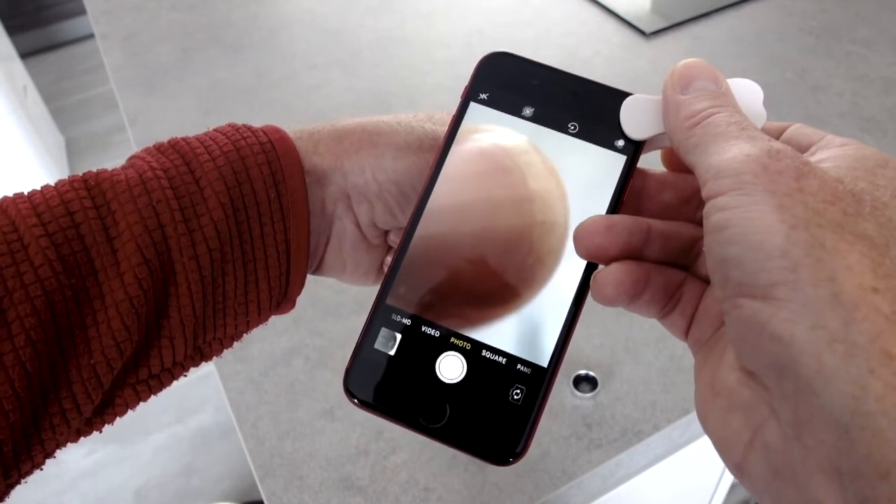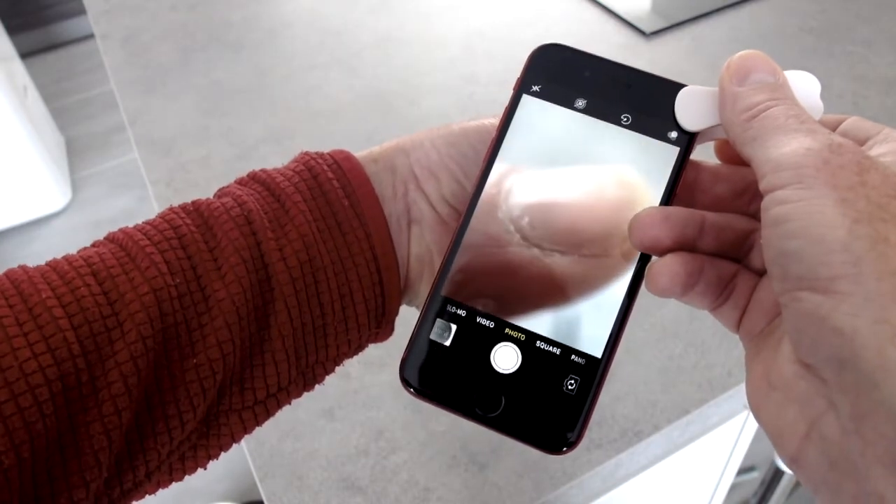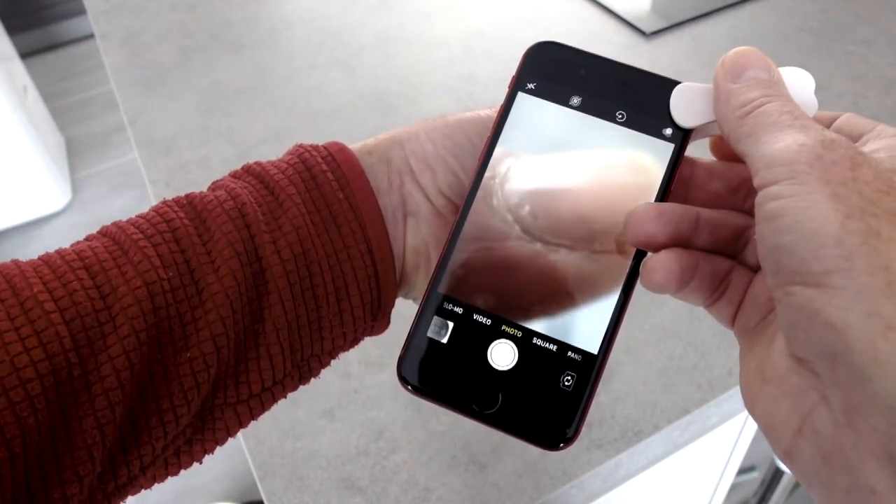I'm going to need to cut my nails! It's really, really a lot closer than I thought it was going to be. Now let's try some fun pictures. Wow, oh, that's scary. This could be a fun lens to have at a party.